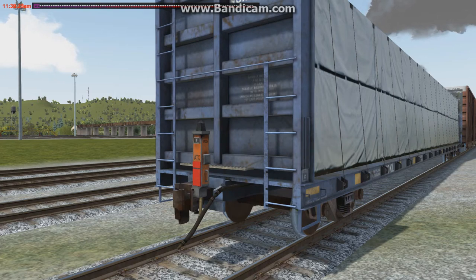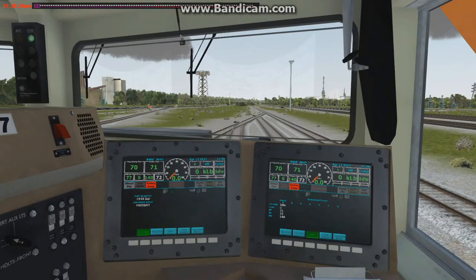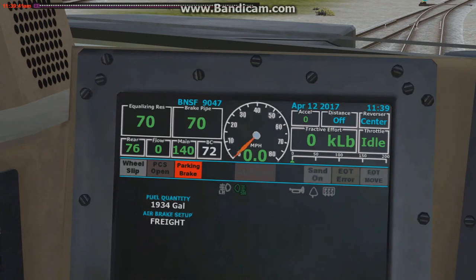Now we'll jump back to the cab at the head end and let the air sound play. The marker is now moving — there it is showing the brake pipe reduction throughout the train. It'll slowly come down, and if we get 70 it'll show a successful application. You can now see the marker showing 70 pounds on the rear — we've got a good application.